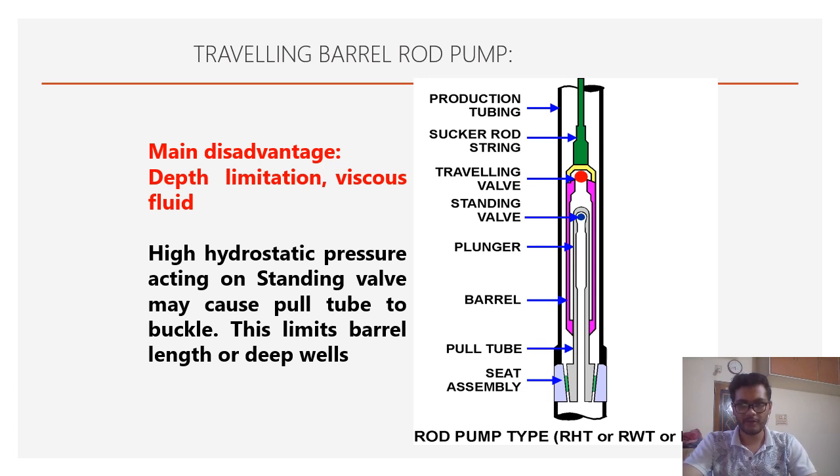The traveling barrel rod pump has the traveling valve with the barrel, and there is a pull tube with a standing valve. The main disadvantage of the traveling barrel rod pump is depth limitation and viscous fluid handling, because high hydrostatic pressure acts on the standing valve — the pull tube — and may cause buckling. The barrel has higher thickness so it handles hydrostatic pressure, but the pull tube has very less thickness and may buckle.